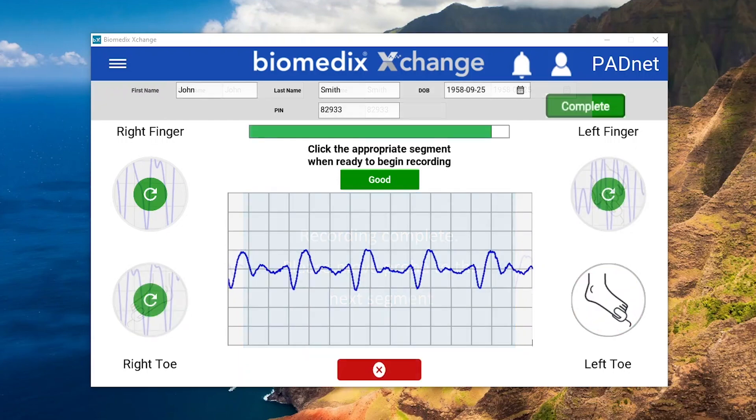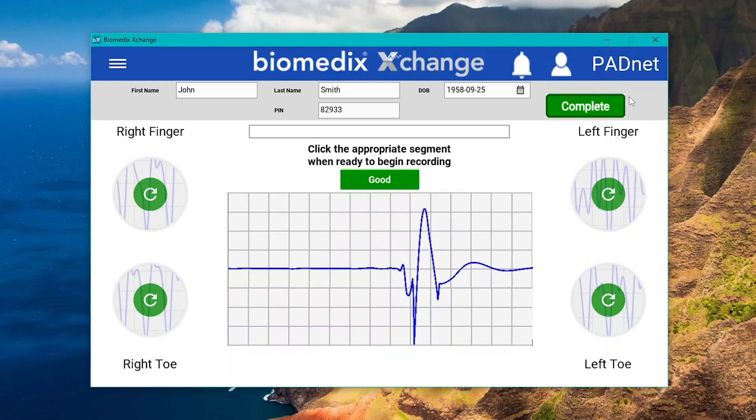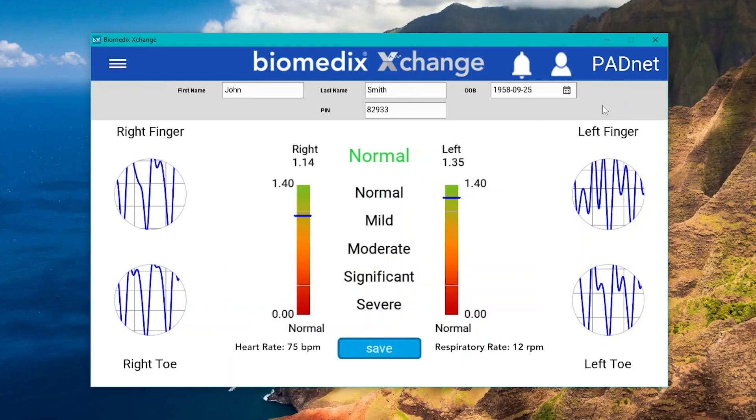Once all segments have been recorded, select the complete button in the top right to finalize the results. On the final screen, you will see the scores for the left and right side, weighted between 0 and 1.4, along with the patient's respiratory and heart rate.